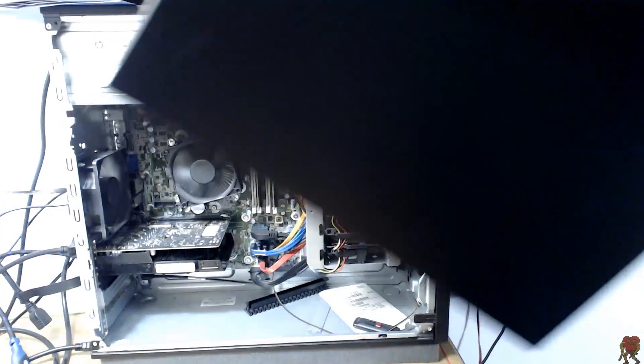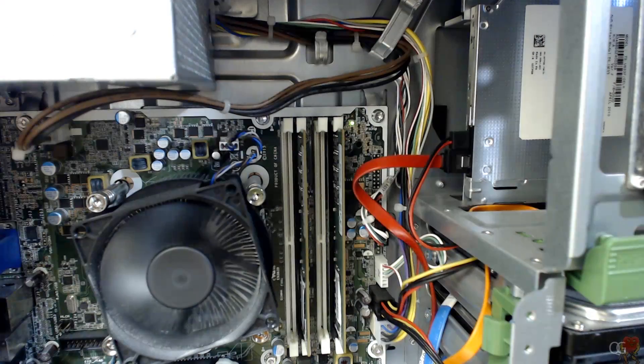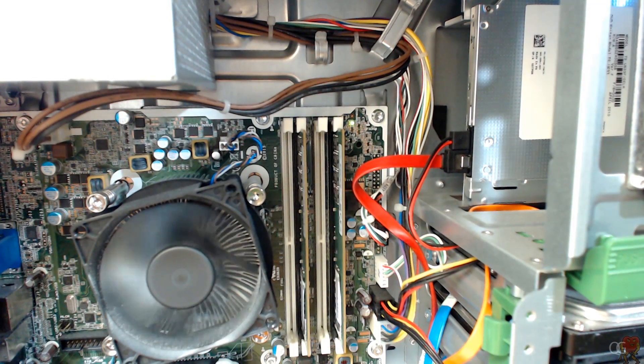I didn't know it at the time, but apparently HP now does proprietary stuff. On a typical standard motherboard, it's going to have a 24-pin connector you plug into the motherboard, sometimes with an extra 4-pin connector — so those two would go into the motherboard. Well, with HP, that part of it is proprietary. My power supply actually doesn't have a whole giant group of cables coming out, which is nice — they probably did this to clean it up and make it look neater.